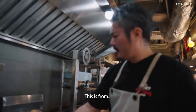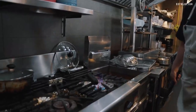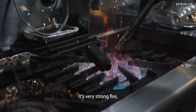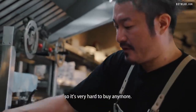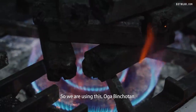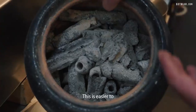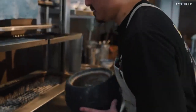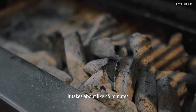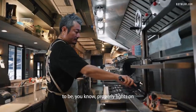This is not from Japan, but they still call it Binchotan — Oga Binchotan. Binchotan is very popular. It's very strong fire, but it's natural, so it's very hard to buy anymore. So we are using this Oga Binchotan. This is the leftover charcoal from yesterday — this is easier to light. We put it here on the base. It takes about 45 minutes to an hour to be properly lit.